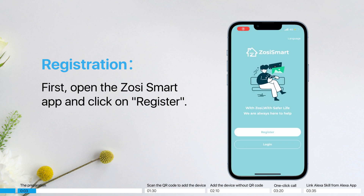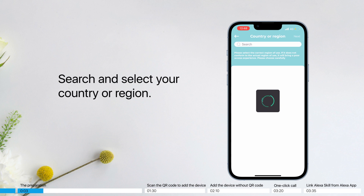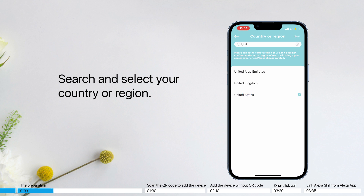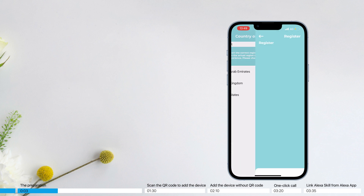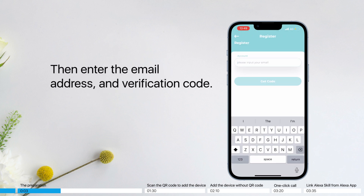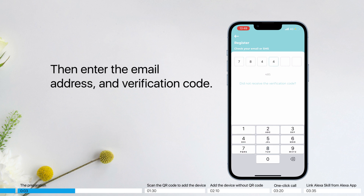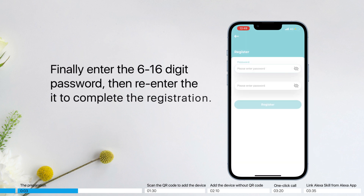Registration: first, open the ZOSI Smart app and click on Register. Search and select your country or region. Then enter the email address and verification code. Finally, enter the 6–16 digit password, then re-enter the password to complete the registration.